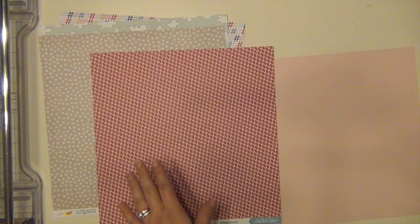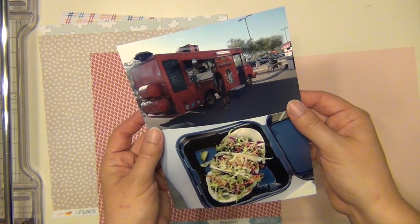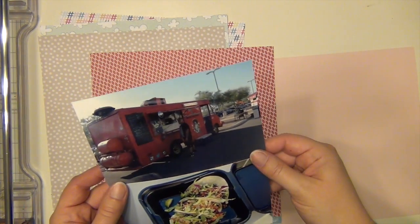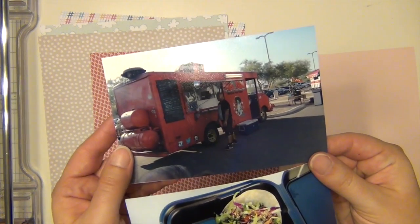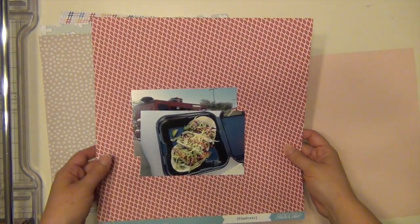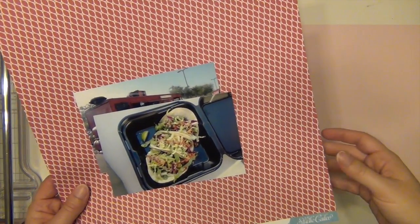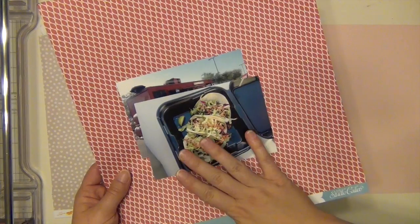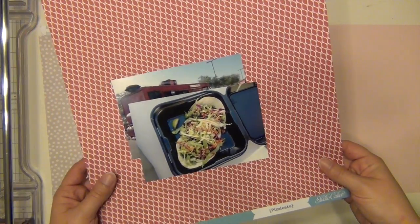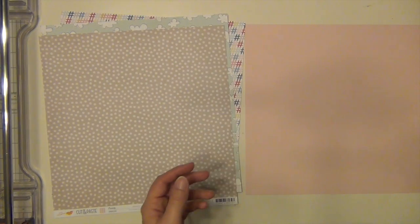This red paper I'm going to use with these two pictures of a food truck from Tucson that we went to — it was so delicious. I'm using the red paper to bring out the red in the food truck, because the food truck was red, so I think that goes really well together. The only other card stock I have right now is pink, and that's not going to go too well. So I'll probably make this one of my later pages and use some leftover card stock, or grab some from my stash.